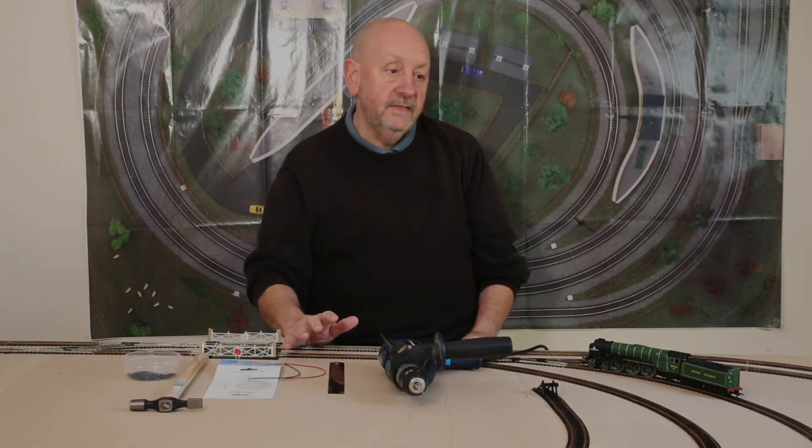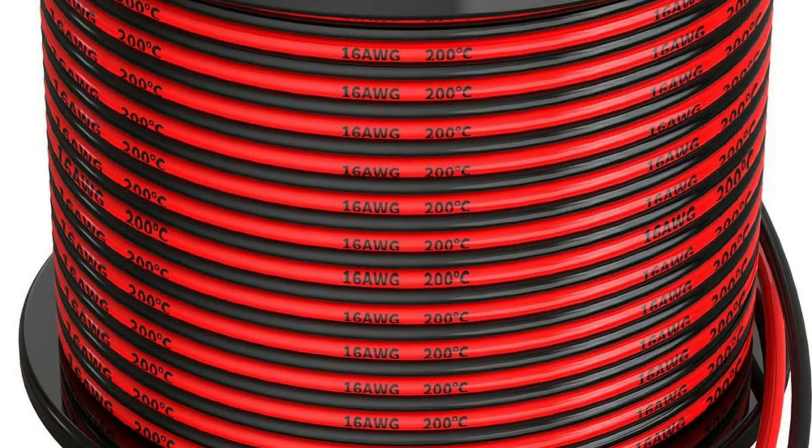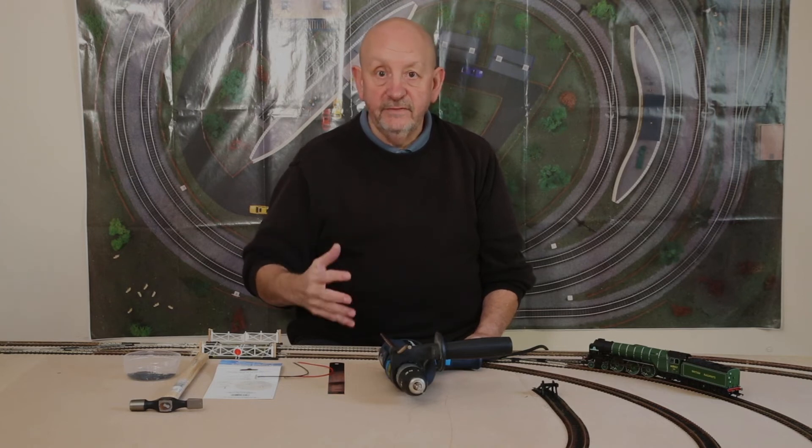The next step will be to install the bus wire, and that's something I'm going to do in the next episode. I'll be interested in your thoughts as to whether this works or not — please leave a comment below.